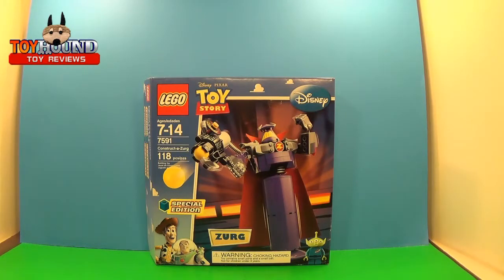Welcome fellow Toy Hound fans and viewers. This is Toy Hound here to review a 2010 Lego Disney Pixar Toy Story Constructa Zerg set.